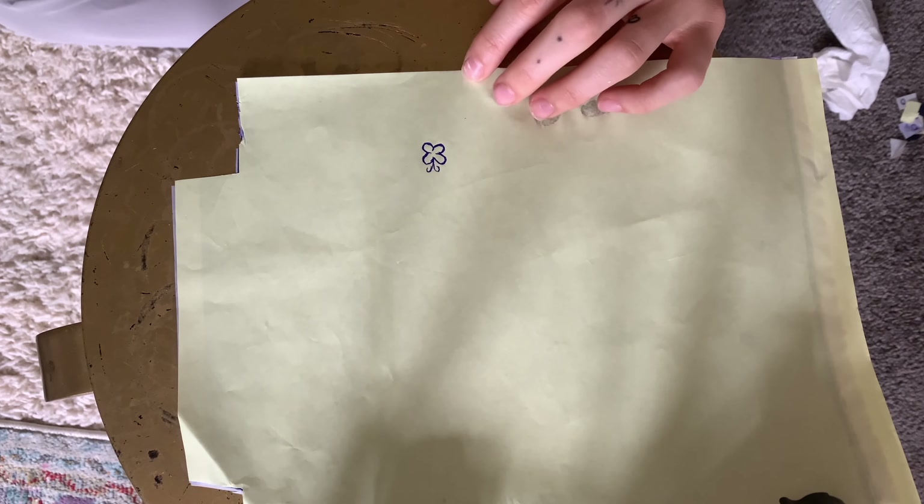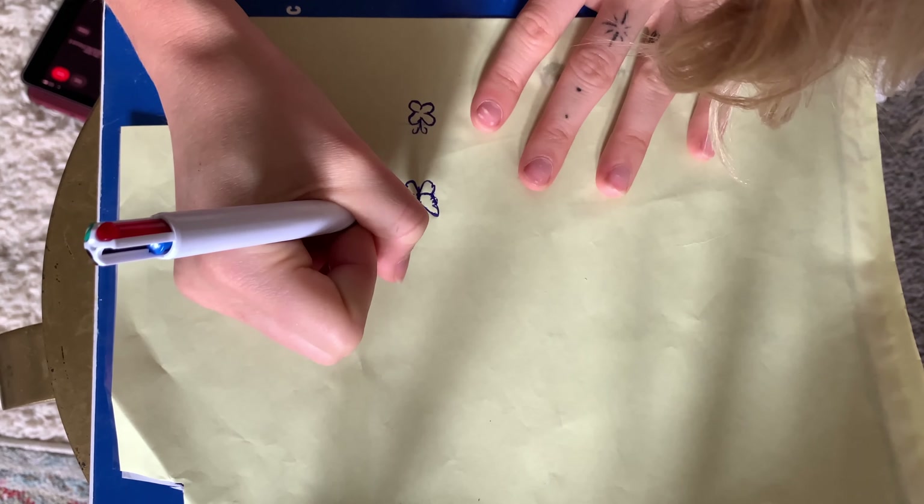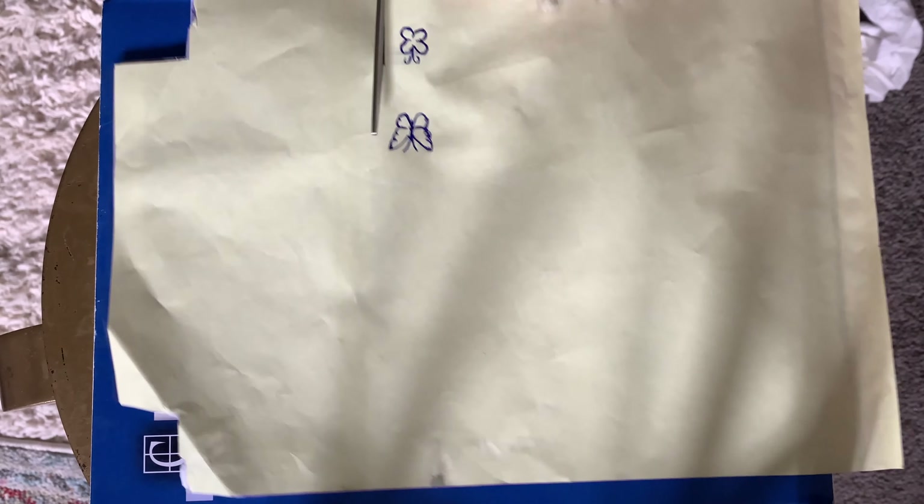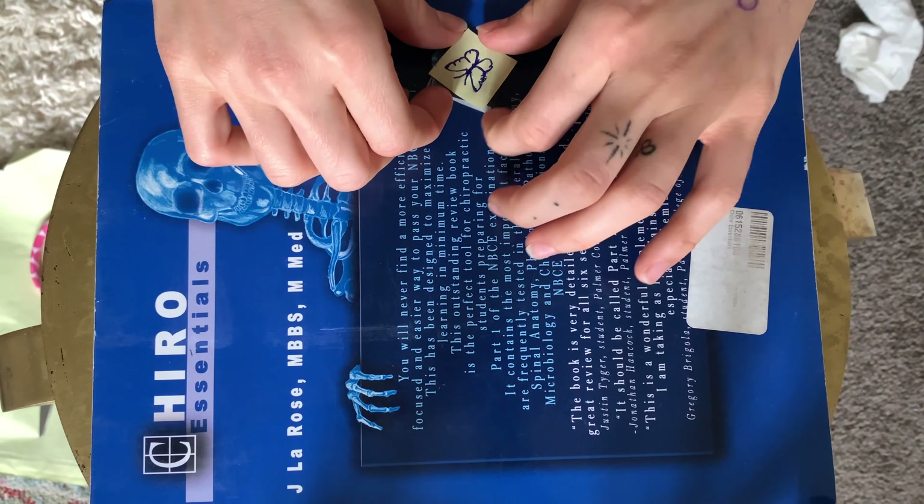This is tracing paper. As you can see, I messed up the first butterfly — I'm not even going to end up doing the butterfly. The tracing paper didn't even work, so I just freehand it. I think it's easier.